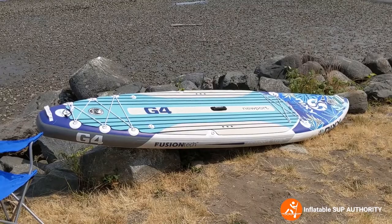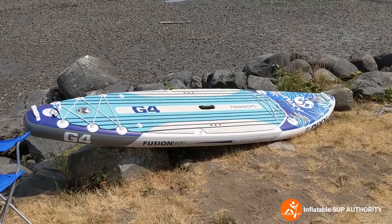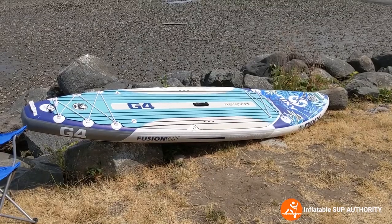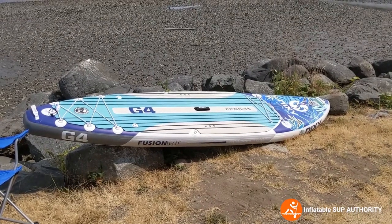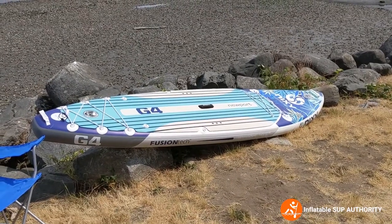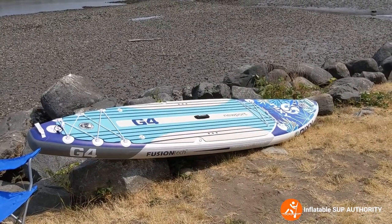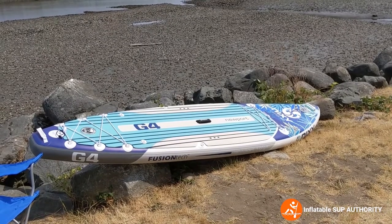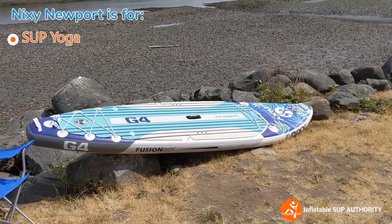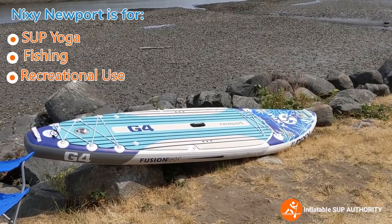Who is the Nixie Newport for? It's for people that want high-quality accessories to come with their board, a board that has high-quality construction that will last a good amount of time, a board that tracks well, and someone who wants a paddleboard that's not very heavy at all. At 21 pounds, it's pretty light to carry — even if you're in your 60s or 70s. Some other activities you can do with this board include SUP yoga, fishing, as well as all-around use and light touring.